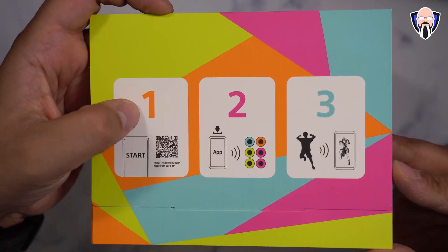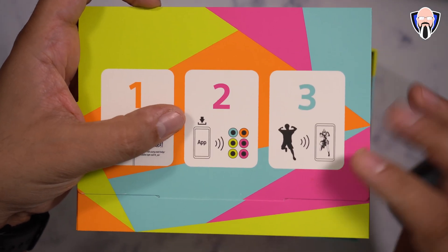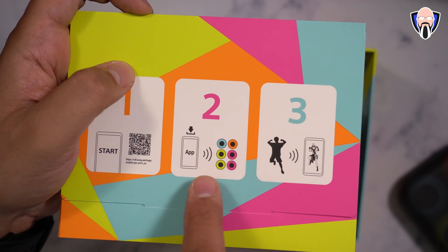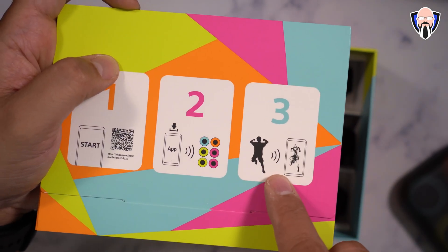From a configuration standpoint, you just need to download the application — available for both Android and iOS — install it, sync up the sensors, and go through a first-time setup. Once you have them synced, you'll be able to start creating content on the go or even at home. The main benefit is that all processing is done on device.